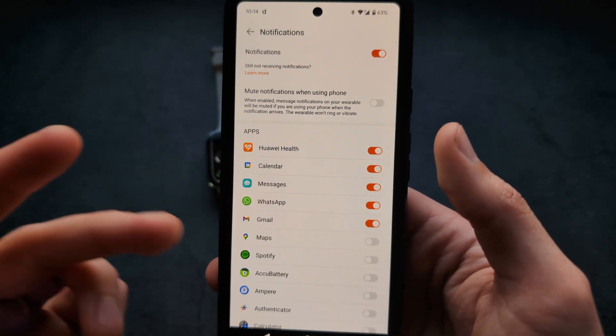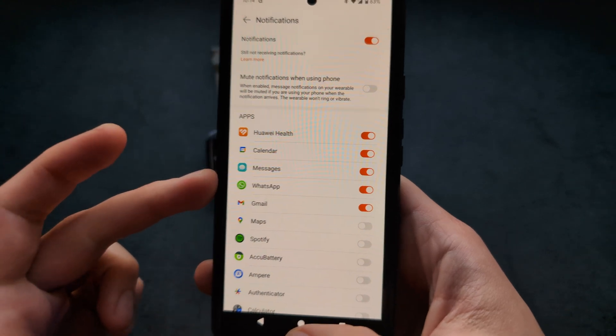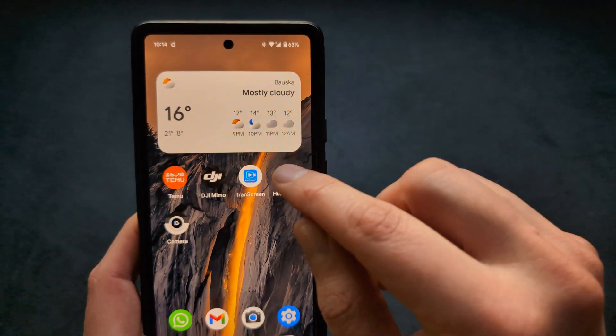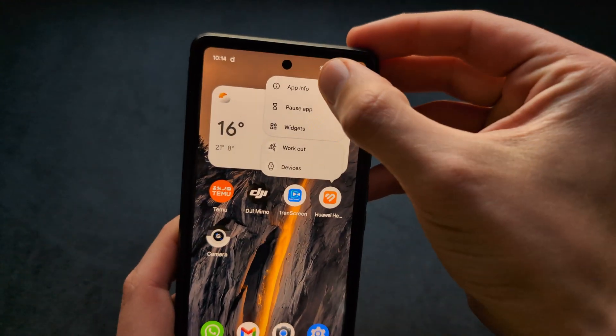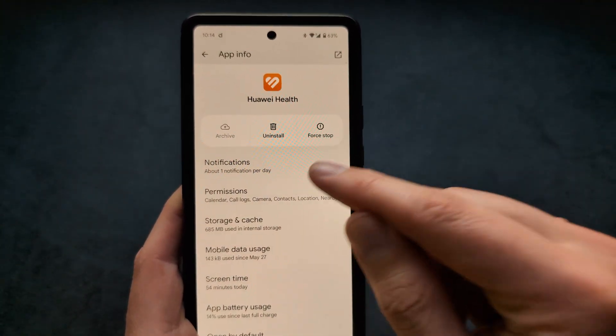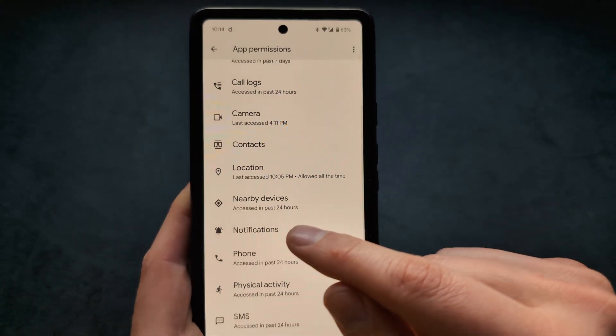If you are not receiving notifications, make sure it's actually enabled. If it is enabled but you're still not receiving them, you can long press on the Huawei Health app, click App Info, and check the permissions for the app to see if notifications are allowed to be read.